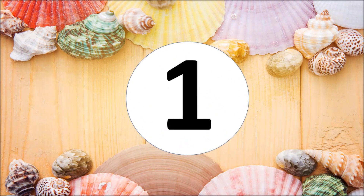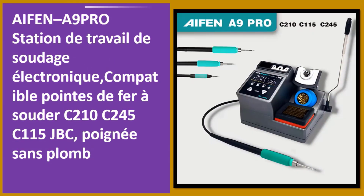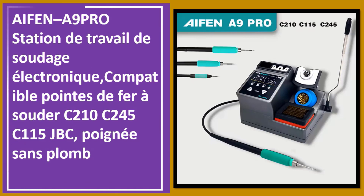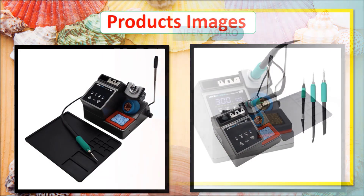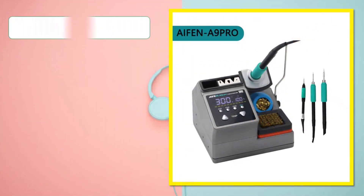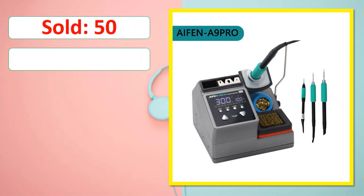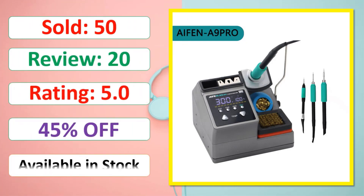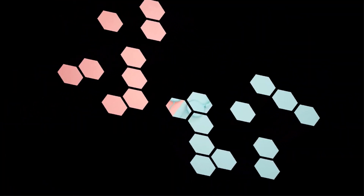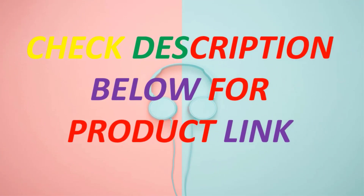At number one: the iPhone A9 Pro Station de Soudage Électronique, compatible with soldering tips C210, C245, C115, and JBC tips, lead-free. Available in stock. Check the description below for the product link.